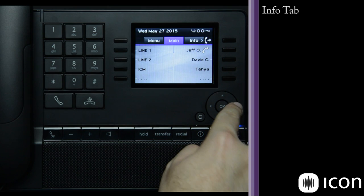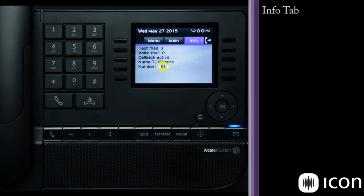The Info tab simply displays how many messages I have, my extension, and my name. It also shows in this case that I have a callback active, meaning I have requested for a phone to call me back when it becomes available.